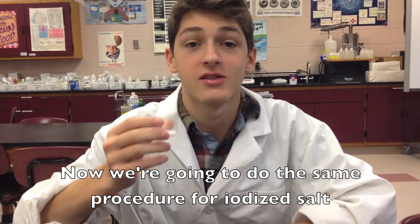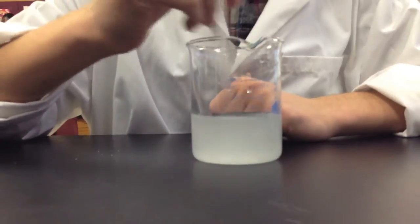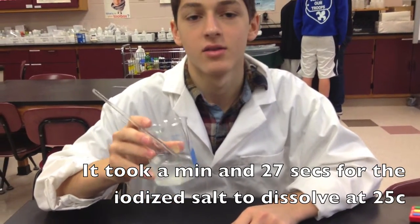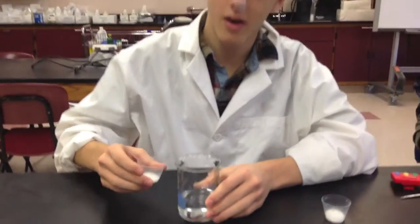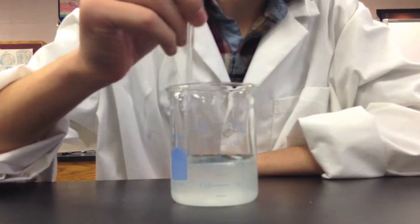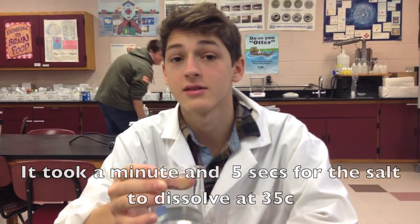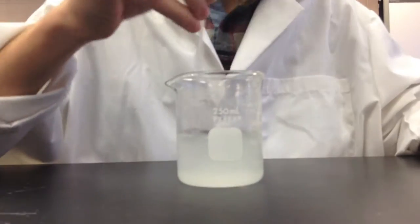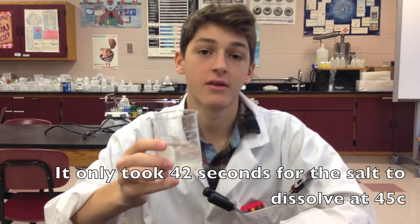Now we're going to do the same procedure for iodized salt. It only took a minute and 27 seconds for the iodized salt to dissolve in water. Now we're doing iodized salt at 35 degrees Celsius — it took a minute and 5 seconds for the iodized salt to dissolve at 35 degrees Celsius. Now dissolving the iodized salt at 45 degrees Celsius — it only took 42 seconds.